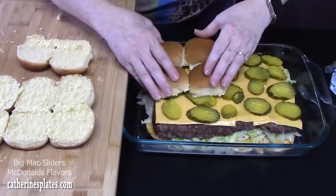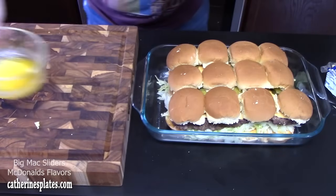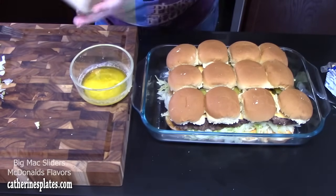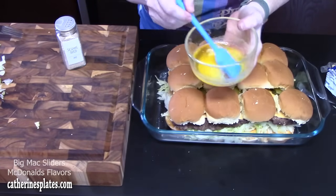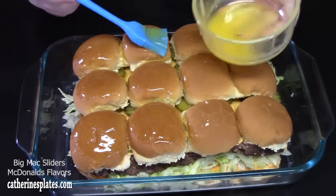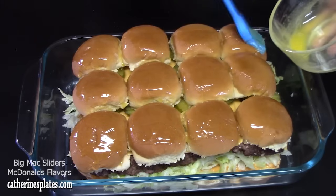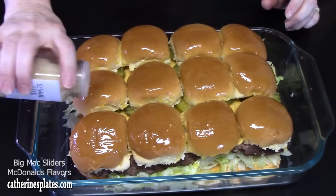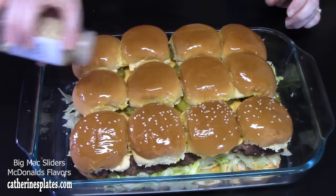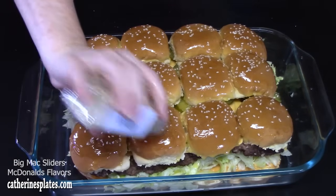Now we're going to take our top buns and place them on. We've got two tablespoons of melted butter and some sesame seeds — go ahead and spread the melted butter on top of the rolls, then sprinkle the sesame seeds on top to make it look like a Big Mac. The oven is still heated at 350 degrees. We're going to place this in there for about 10 minutes, just enough to allow that cheese to melt and get everything nice and ooey gooey.